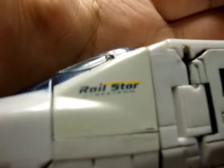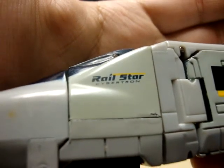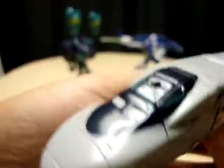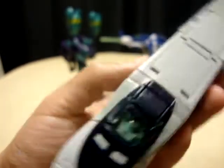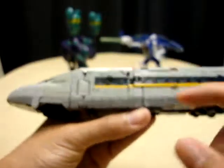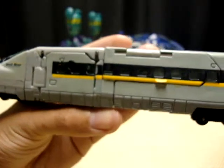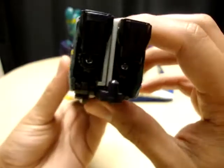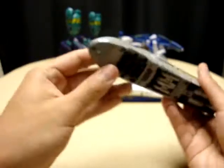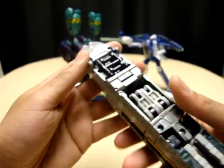You have to zoom in here — right there it says Rail Star Cybertron. Again, very nice little detail. A little bit of translucent plastic right there, not much. They kind of skimped on the windshield, but you've got a good bit going down the sides here. Of course, he has a little connector piece there, just like the others — just like his brothers do.